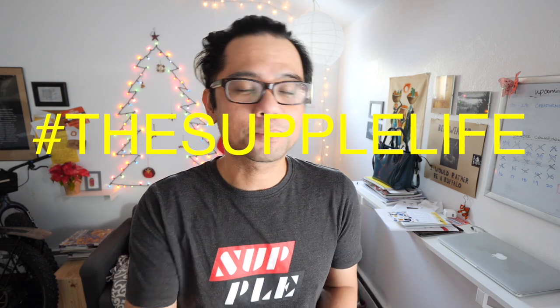Welcome back pathless peddlers, and if you're new to the channel — if you love gravel bikes, bikepacking, the supple life — you have found your people. Hit that subscribe button.